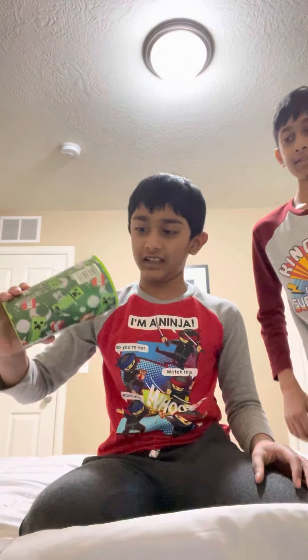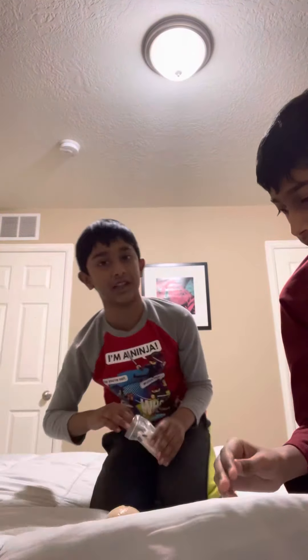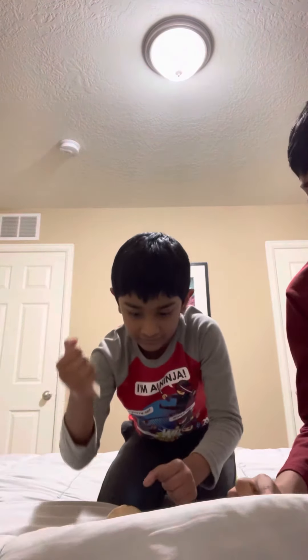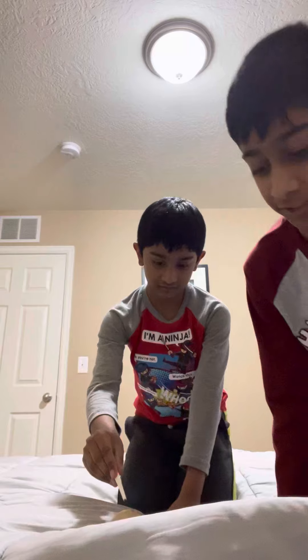Hi guys, today we're opening new eggs. Okay let's put them all — that's wet. Why are you letting it so much? I bet this one's the T-Rex one because it's the last gray. Wait, should we wear gloves, like plastic gloves? Oh no, I don't think we have any — we're just gonna have to use our hands.